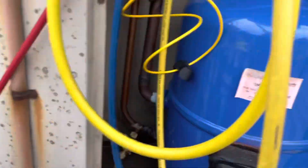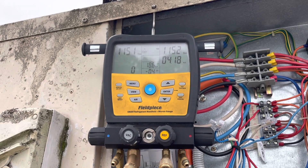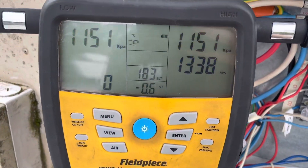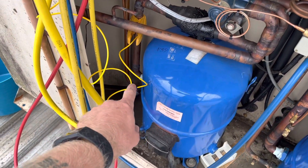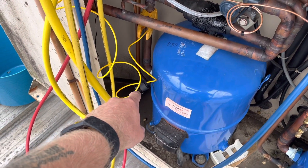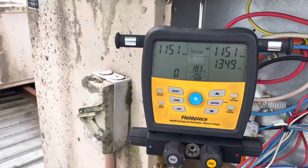Started the pressure test now. We'll monitor that for the next little while and make sure that doesn't drop. 13.5 with no drop — I'm pretty happy. We'll get this thing back on now. Fairly confident that the leaking schrader is our only issue. I don't know if I showed it on camera, but you could physically hear it leaking. Pretty happy — we'll get this thing back on.